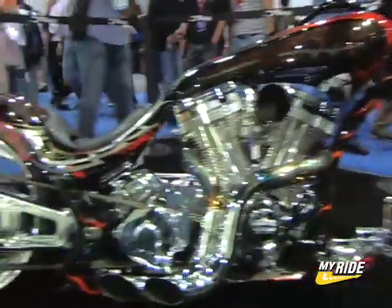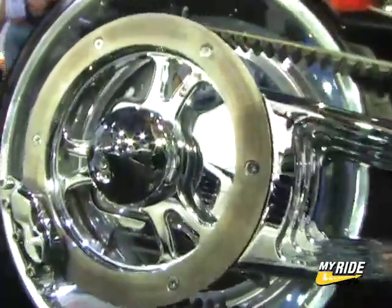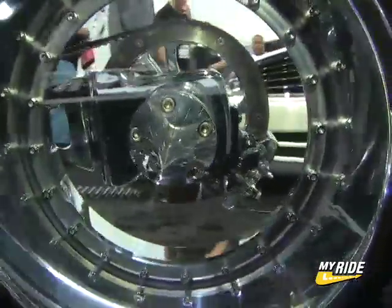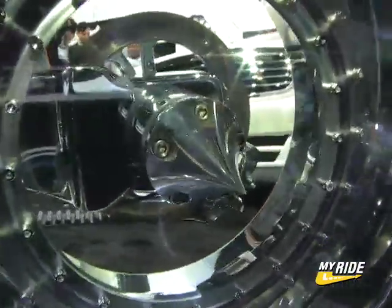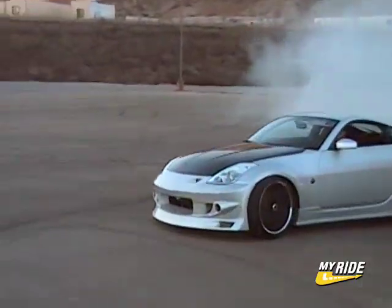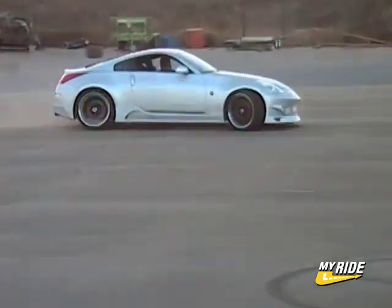I initially thought it would look best on a motorcycle. I didn't have a motorcycle, so I built them for my car, tried it out, and it actually worked. Everybody thought I was crazy for doing it, and once I completed a full set, the reaction was so great that I decided to go ahead and produce them for motorcycles and for cars.